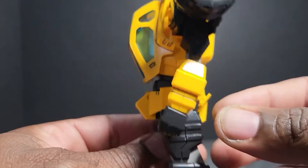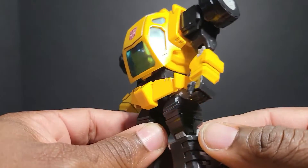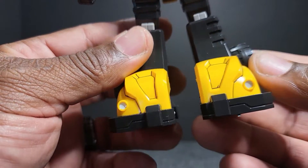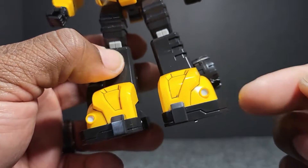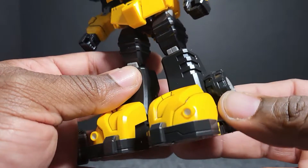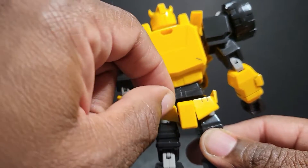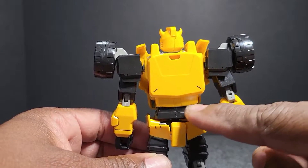We got nice detail, the big wheels right here — I went in with my line marker. Got detail in his legs, little wheels right here. We have the front of the car which is his feet, and they are huge. The headlights are stickers, nice on the bumper. His wheels look real good. Going to the back of it, he's got his little butt skirt back here. I went with line marker right here as well.